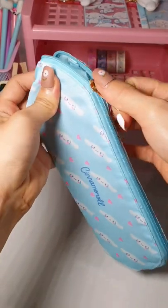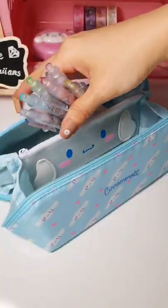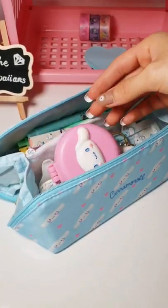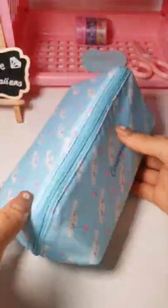There is a small Cinnamoroll zipper pocket in the middle of the case. It looks naive and innocent. Put in a bunch of colorful pens and highlighters, a Cinnamoroll badge reel, an eraser, and a round mirror I bought from somewhere last year. The case turns out to be really big.